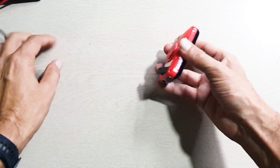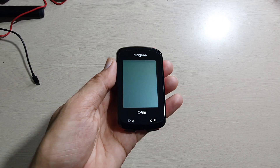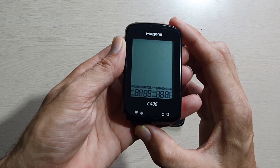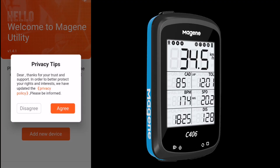The charging has now completed, so I'll remove the cable. The power button is on the bottom left — I'll press and hold to turn it on. It will give a beep and the device is now on. Let me bind it with the app to configure everything, so I'll open Magene Utility.